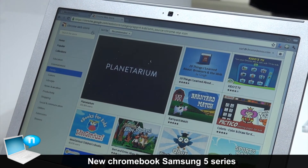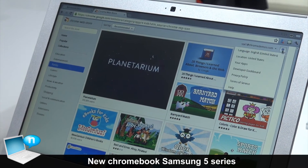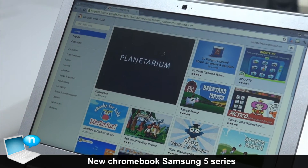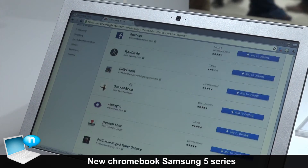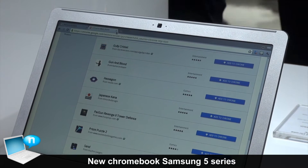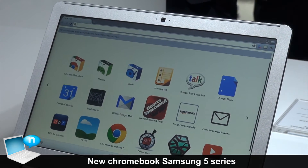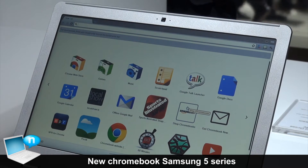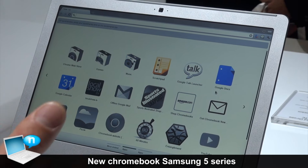I'll show you some apps here. Here are some of the apps I have downloaded. If you scroll down, there is also another view. From here, this will be like your homepage when you first log in — you have everything here. These are web apps, so every application is linked to a webpage.